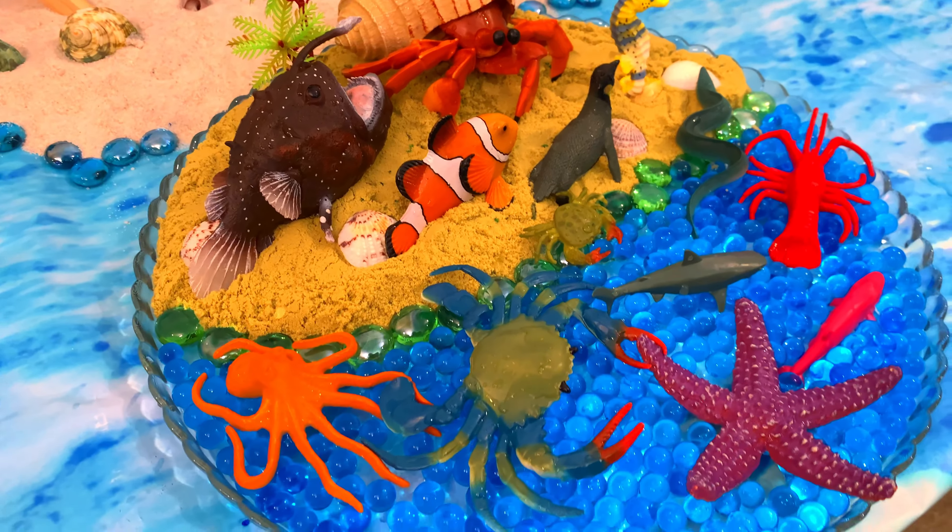Look at this — it's a hermit crab! Look at that shell this hermit crab lives in. Let's put the hermit crab here. It's a penguin! All right, we'll put the penguin here by the seashell. And down here we have a small crab. Put the small crab here by the big crab.